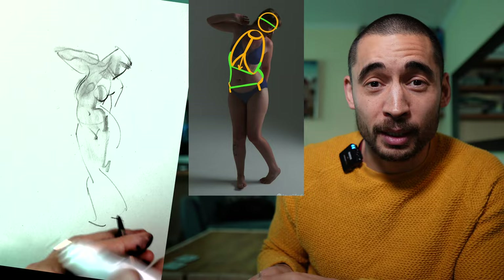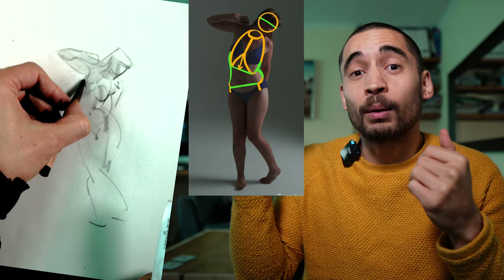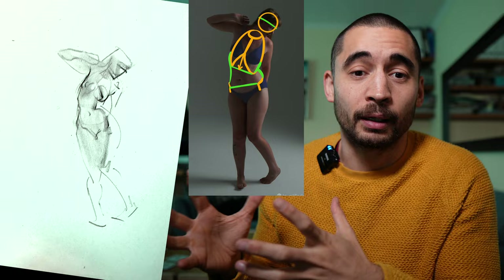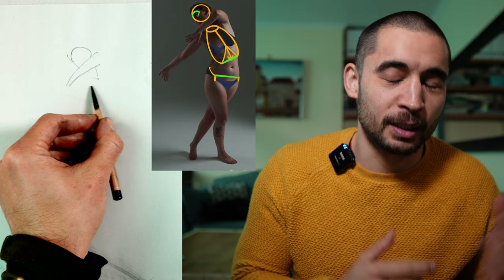Important landmarks include the ASIS points — the bony points on the front of the pelvis — the sternum, how far down the rib cage comes, the collar bones, and for the head you can look at the brow line and how it relates to the top of the ear to get a sense of whether the cranium is tilted back or forward. Once you notice these fundamental ideas, you can start to get a sense of the major forms. The second ingredient is understanding the big forms, which is helped by seeing those landmarks.